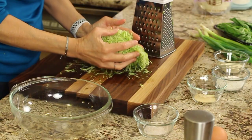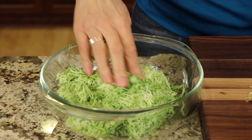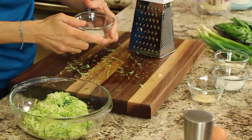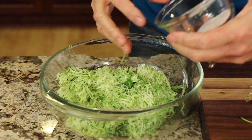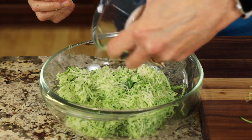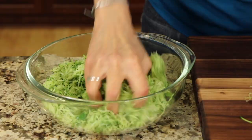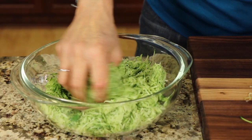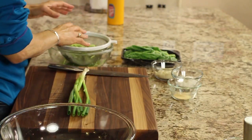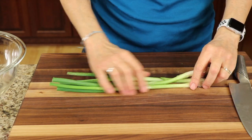Place the grated zucchini into a bowl — you can hear how wet it is. Then we're going to add some salt, which will draw out the water. Let this sit for about 10 to 20 minutes, mix it in a little bit, and that water is going to come right out. I put it in a strainer to help make it easier to drain.